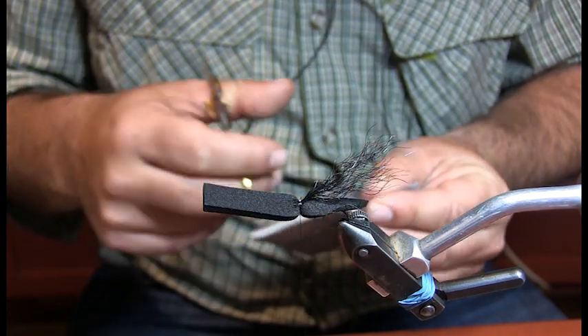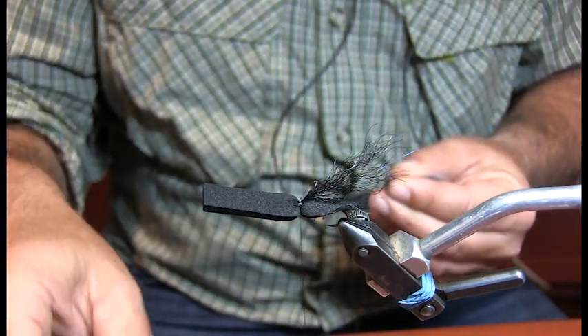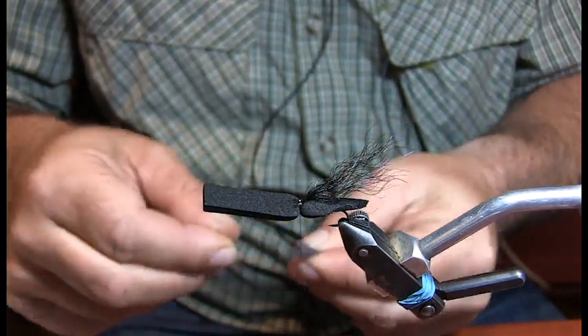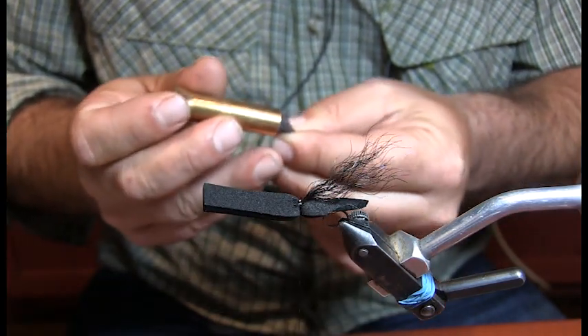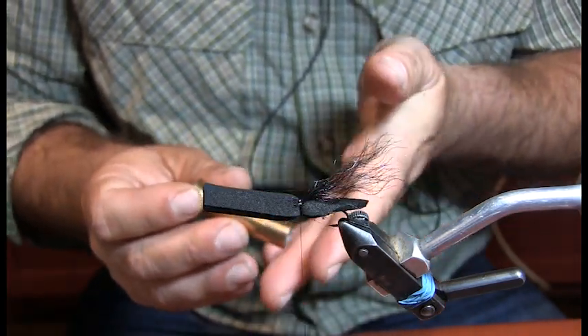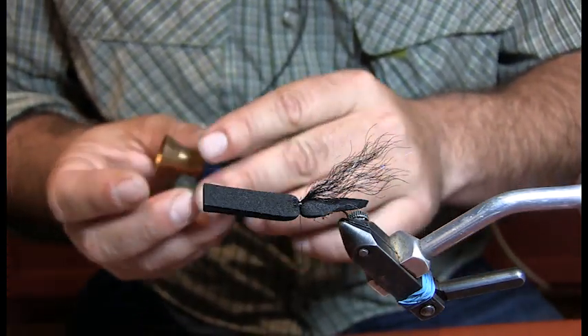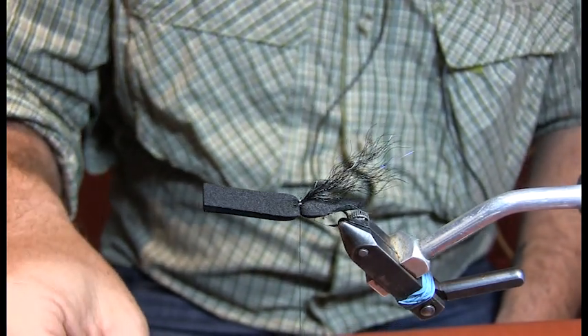I'm just picking out that under fur. You can use white, black — I've seen guys use olive, but I think olive is a little bit harder to see. You'll also notice I put an indicator on this fly too.